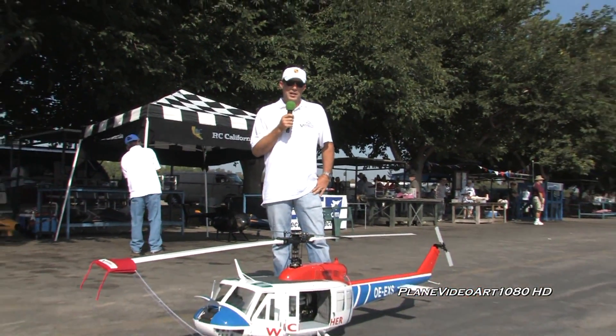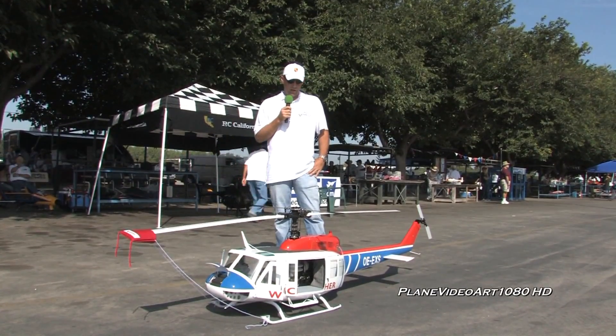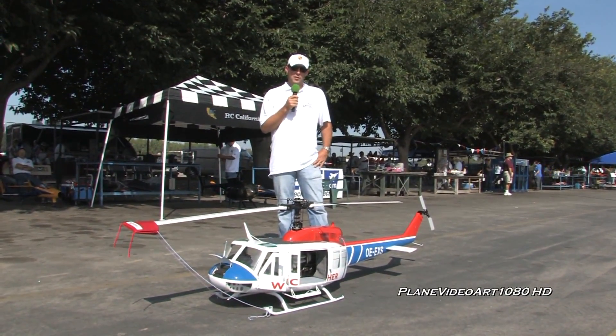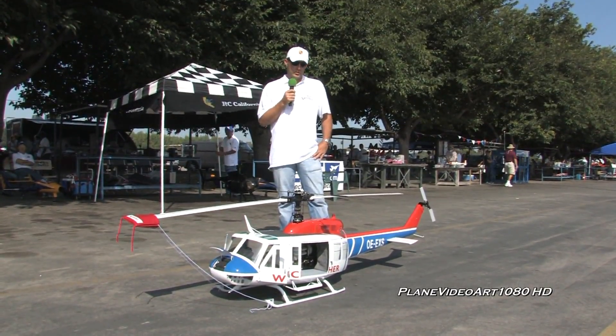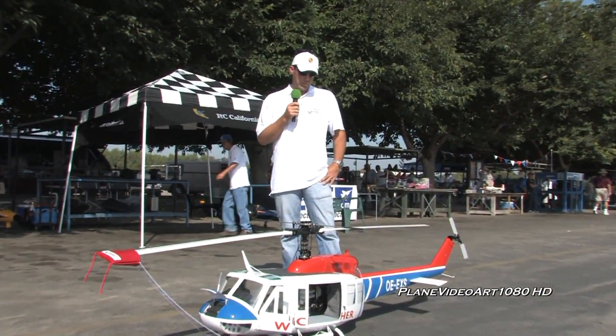My name is Taylor Drain. I'm the owner of TaylorMade Helicopters. We have here a Vario Turbine Huey UH-1D model with a Jetcat PH-T3-3 turbine unit. This particular unit features a Jetcat kerosene start. It runs on Jet-A fuel or kerosene fuel with a turbine oil mixture in it.